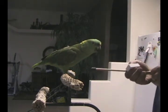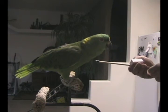Alright, get over here. Mm-hmm. You can't grab that stick fast enough now.